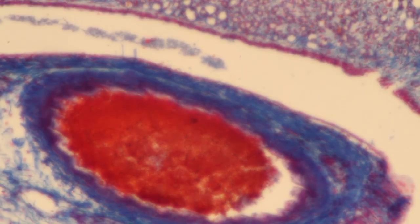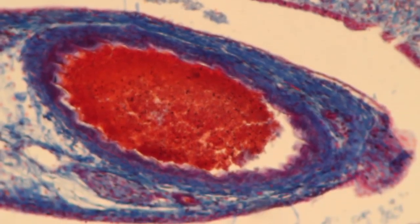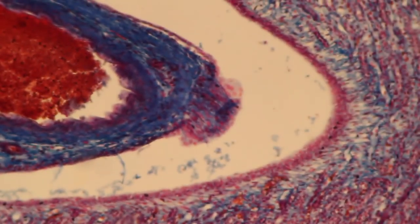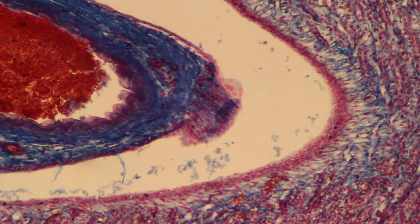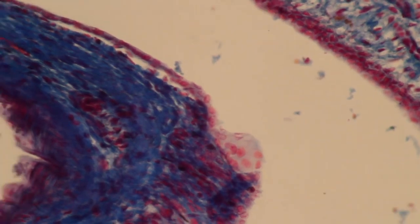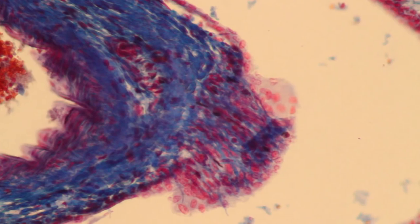The 10x objective is now in place. You notice that the image is now again slightly out of focus. I only use the fine focus knob to focus the image. I center the place I would like to observe, refocus a little bit, and rotate the next objective into position. It is again slightly out of focus, so I use the fine focus knob only to focus the image and re-center.